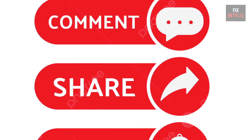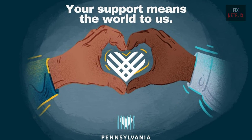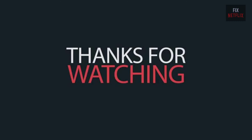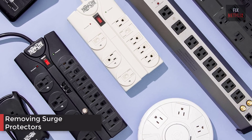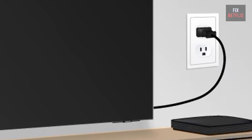Please like, share, and subscribe to the channel for more helpful videos — your support means the world to us. Also, start by removing any surge protectors, extension cords, and power strips from the path between your outlet and TV.